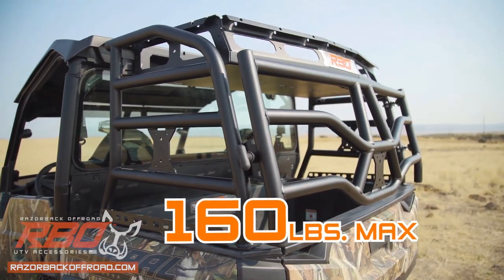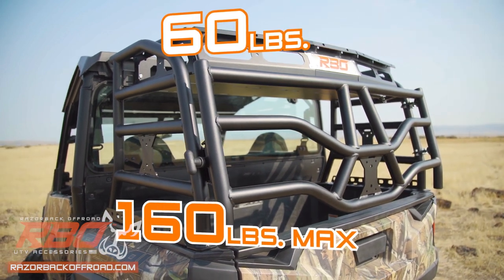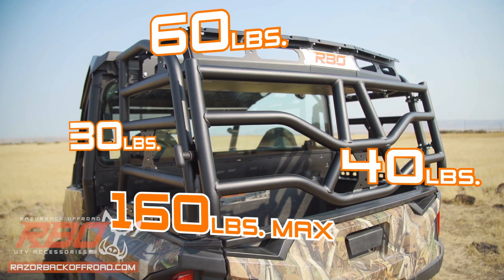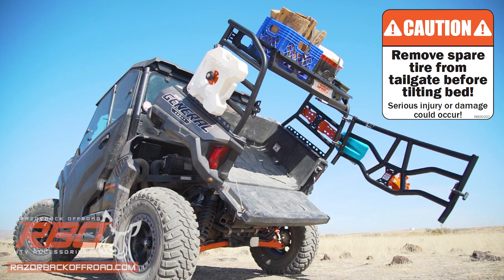The maximum combined capacity of the Expedition rack is 160 pounds, with 60 pounds for the top rack, 30 pounds for the sides, and 40 pounds for the tailgate. This rack even allows full use of the dump bed function on your General.